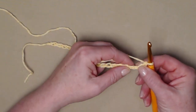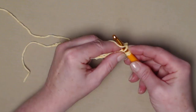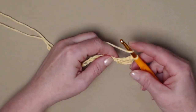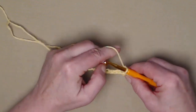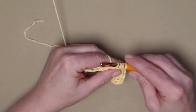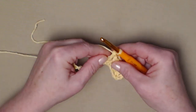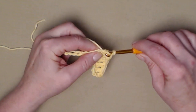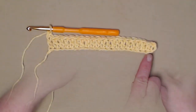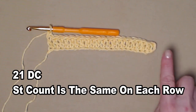I've made my 23 chains, and now I'm going to stitch a double crochet in the fourth chain from the hook: one, two, three, four — yarn over, go in, pull up a loop, yarn over through the first two, yarn over and through the second two loops. For row one we're just going to stitch one double crochet in each of the chains across. I began in the fourth chain from the hook, so that chain three counts as our first — you'll have 21 double crochets.